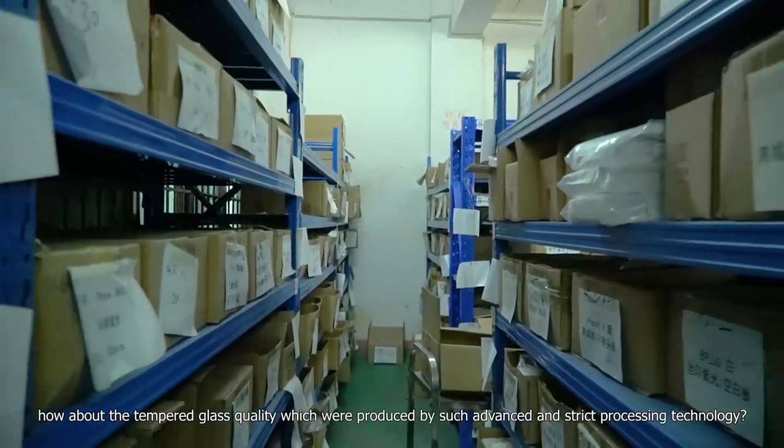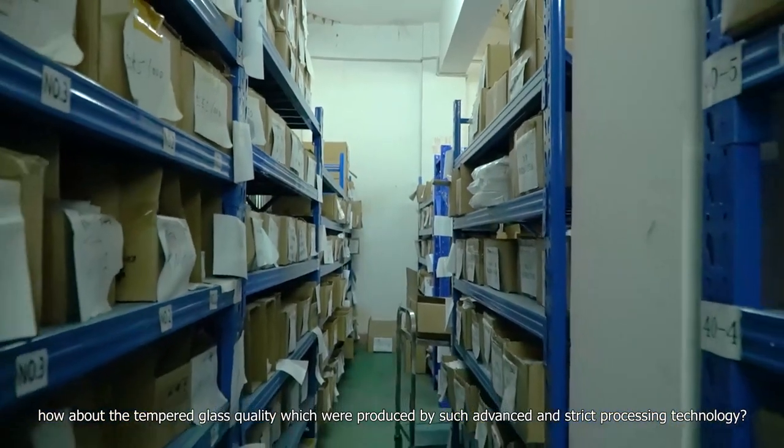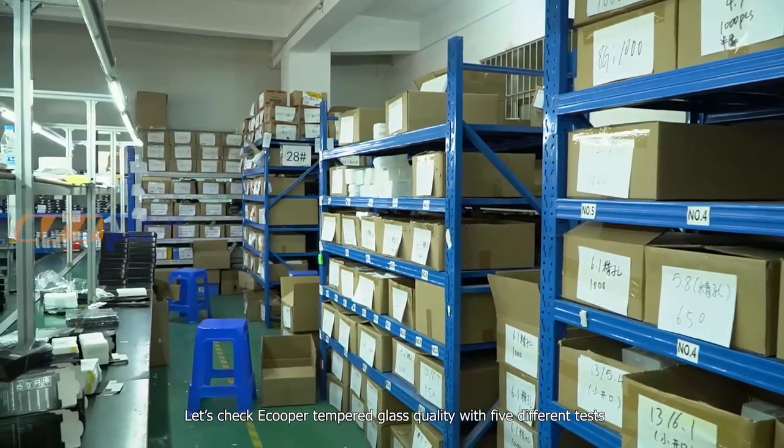How about the tempered glass quality produced by such advanced and strict processing technology? Let's check Ecupa tempered glass quality with five different tests.